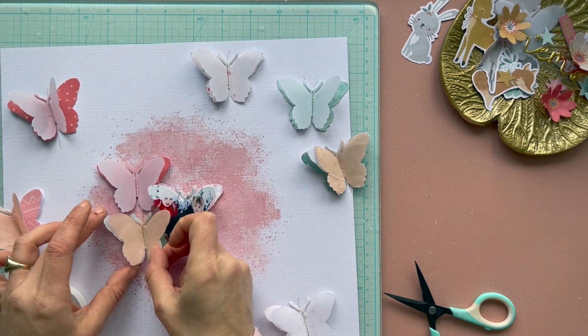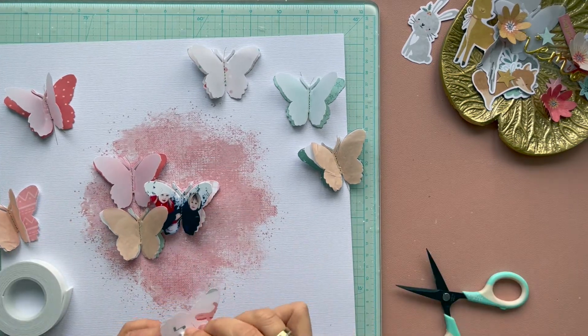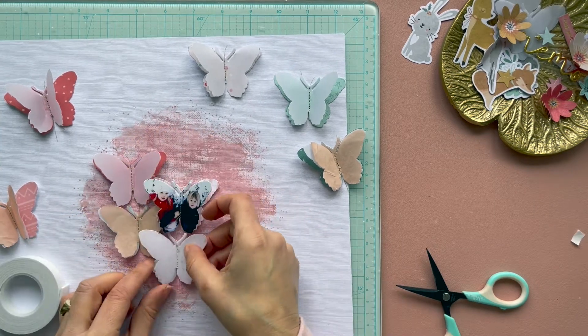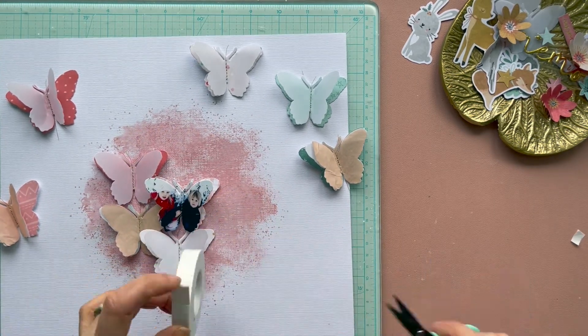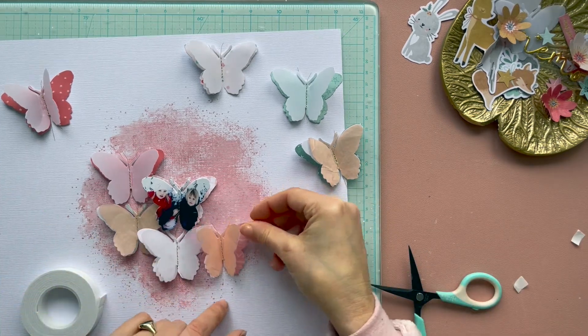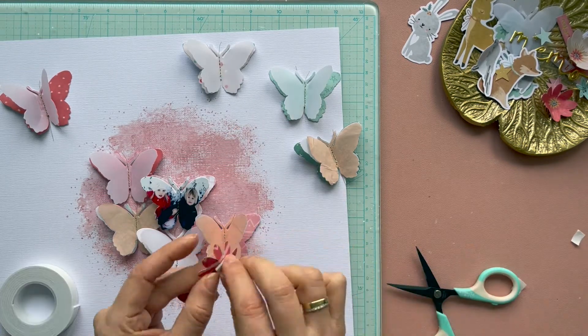I stitched these butterflies with some golden thread using my sewing machine. The photo of my two children I cut in butterfly shape as well, and I placed them in the center on my mixed-media background and placed all the other butterflies around my picture.